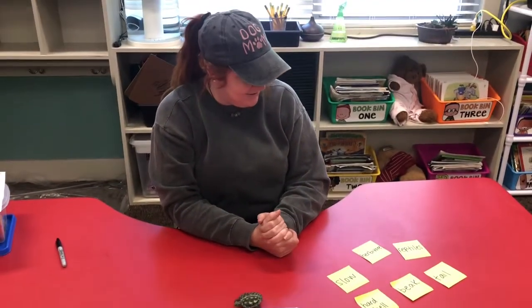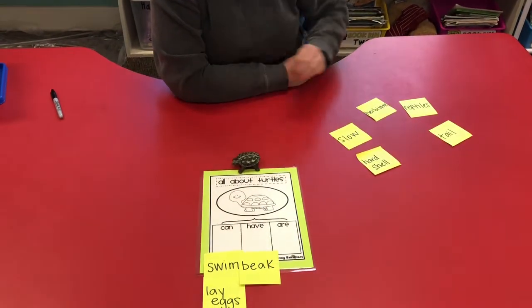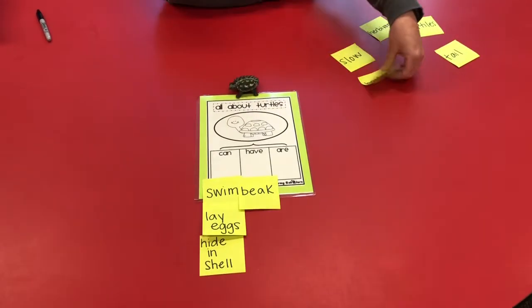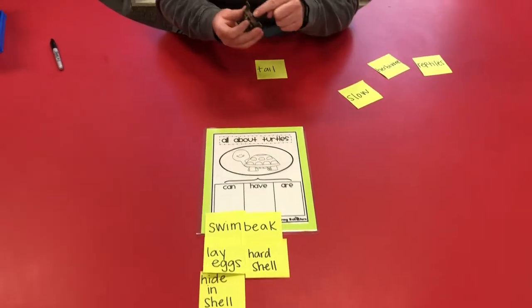What do turtles have? Remember they have that beak — that hard beak that might get your fingers. They also have a nice hard shell to protect them. And they have a cute little tail right here.